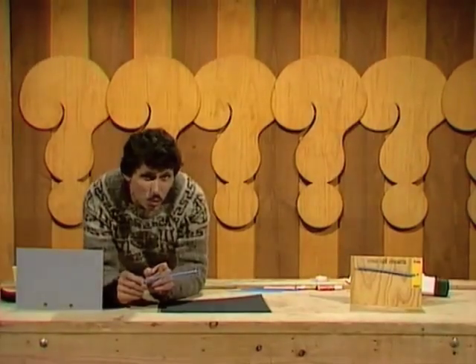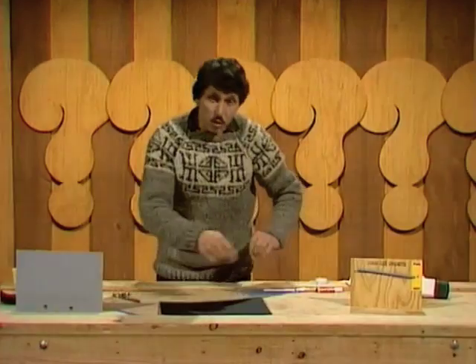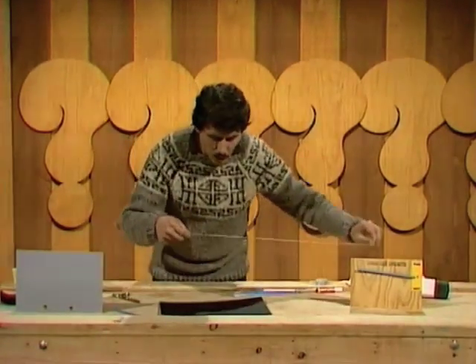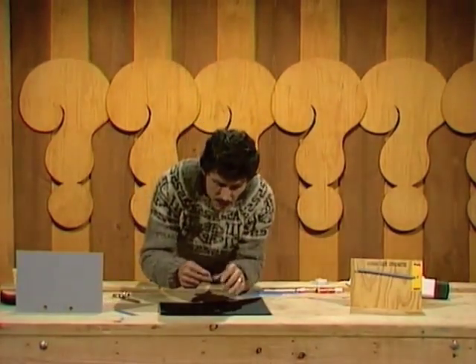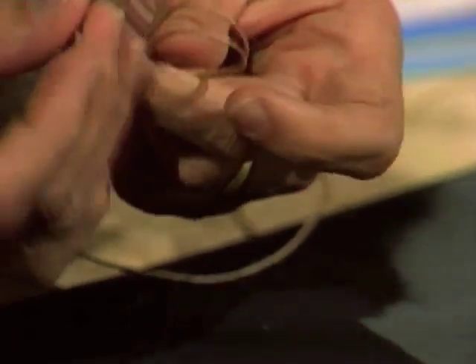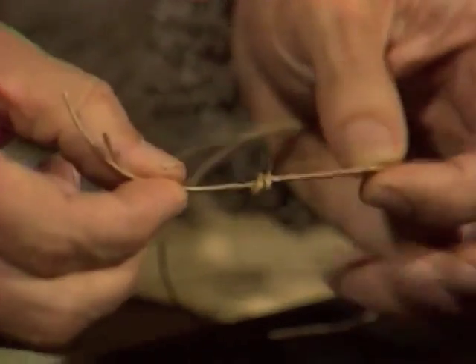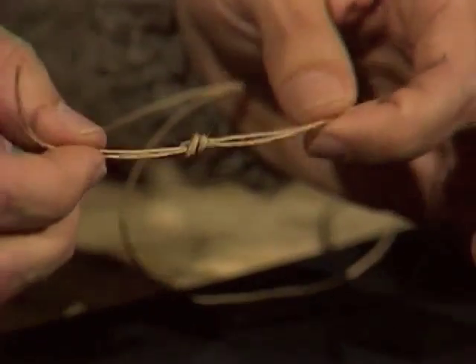Now comes the most difficult part of all — tying those two strands of human hair together. If I do it you probably won't see what's happening, so I'll pretend that the string is human hair. You take the two strands like so and you put a loop in the end, then tuck the ends through that loop and pull it tight, and you make a knot.